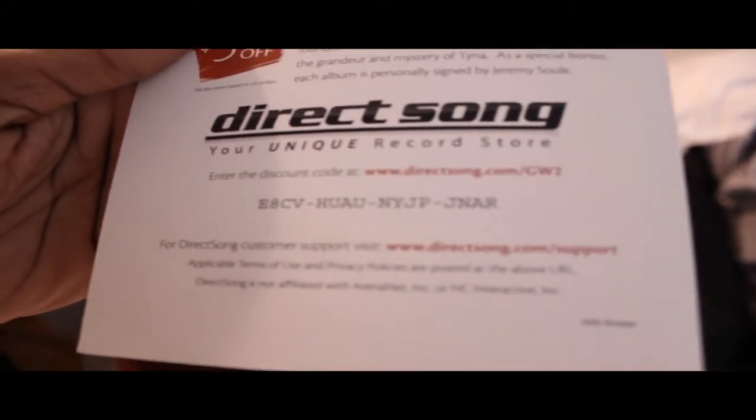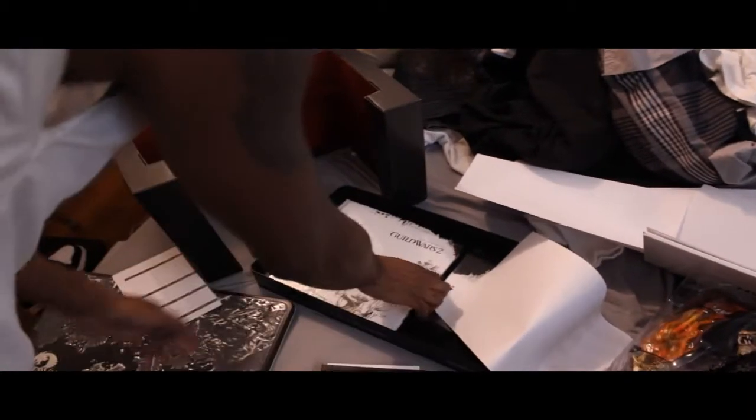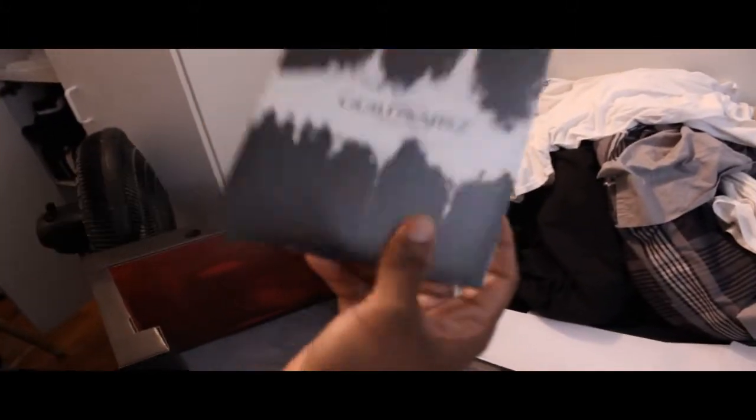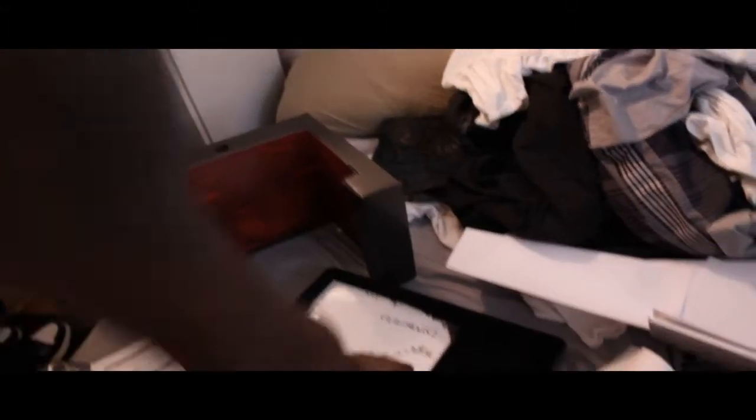There's a free code for anyone who wants it — cause I'm not going to use it. Sneak peek right there. Best of Guild Wars soundtrack, which I'm not going to listen to, cause I don't care about it.